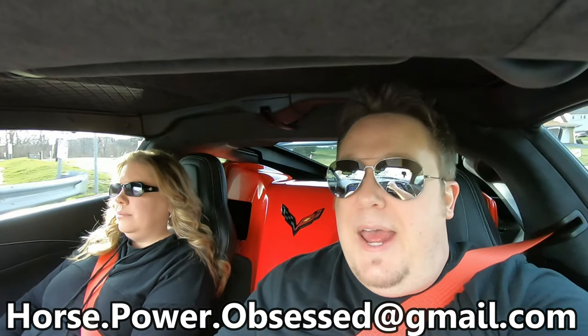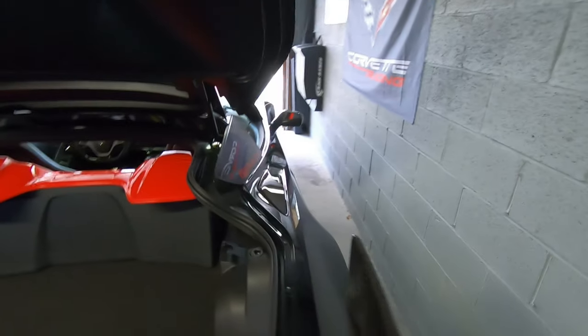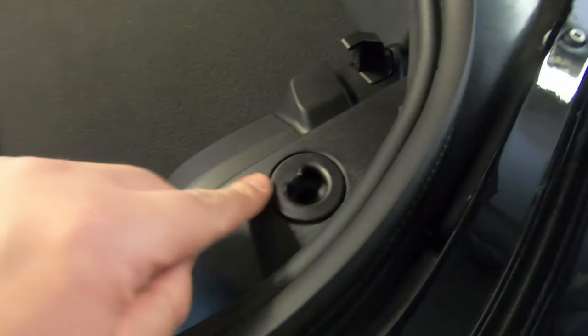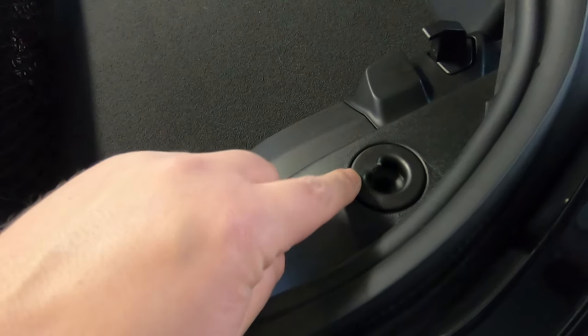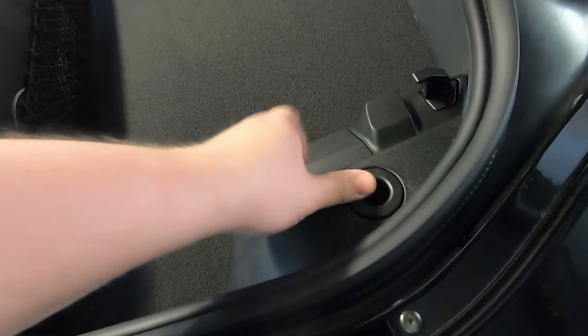Give me a big thumbs up if you liked the install and the ACS products. Leave a comment down below if you have any questions, and my email is horse.power.obsessed@gmail.com — I'm always open to hearing from you. While removing the cargo net area to install the ACS waterfall, I noticed that this little holder piece was broken. Normally there is a little tab that sticks out so the cargo net can fit down over it and hold it tight.